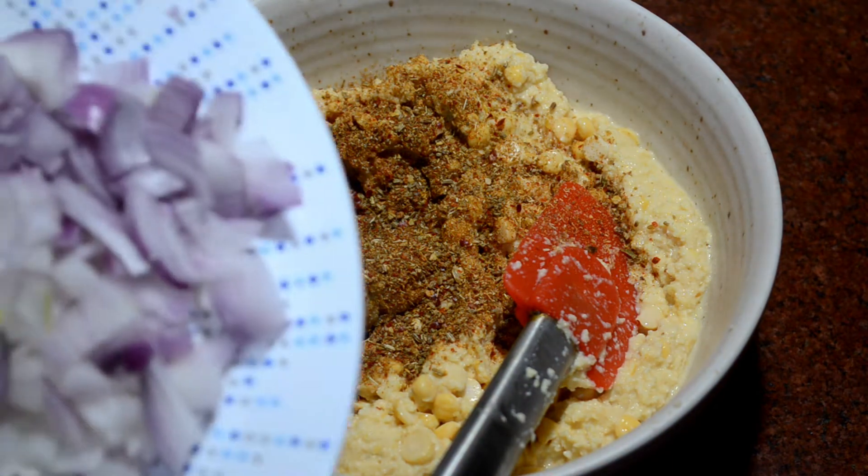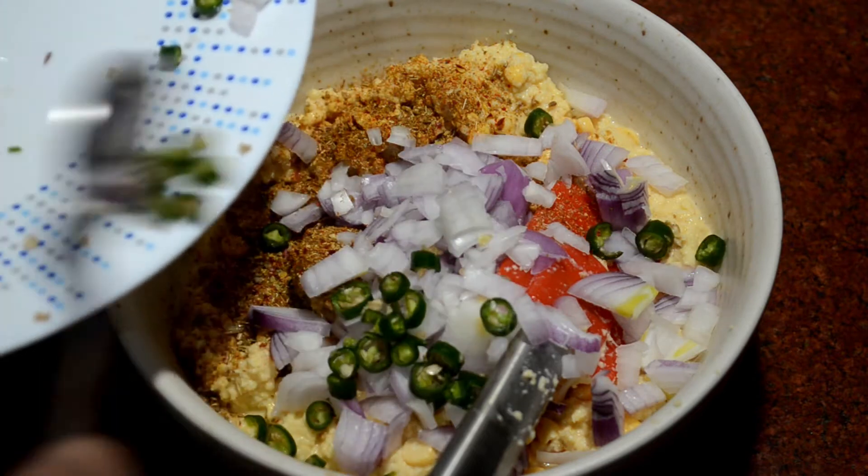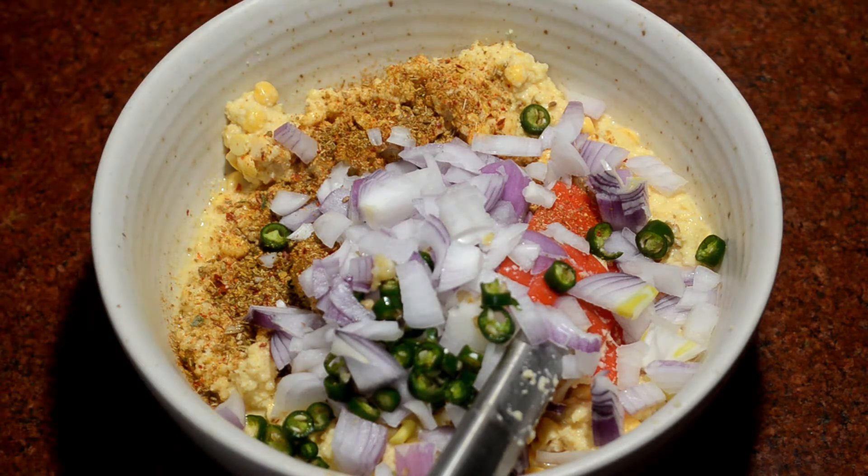If you want, you can add mint leaves. I didn't have it this time. You can also add some salt as needed.